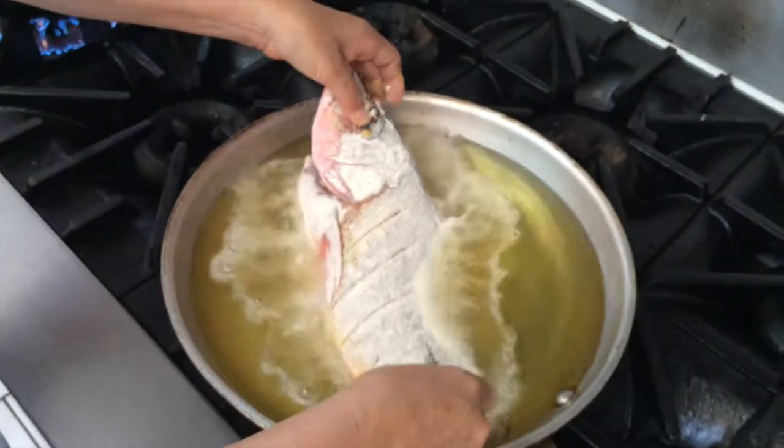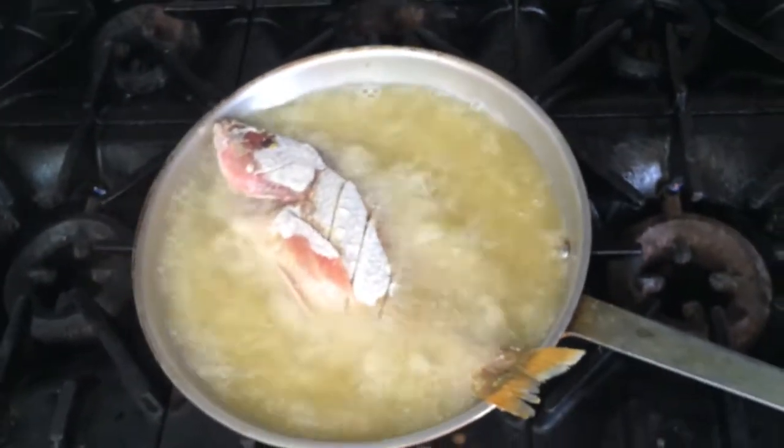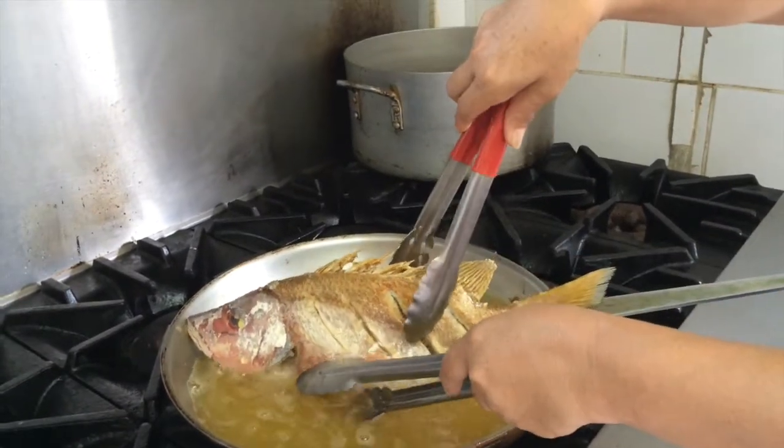Asegurarse de que el aceite sea bien caliente al momento de meter el pescado. Esto sirve para que la harina no absorba demasiado aceite y la carne quede blanca en lugar de aceitosa.